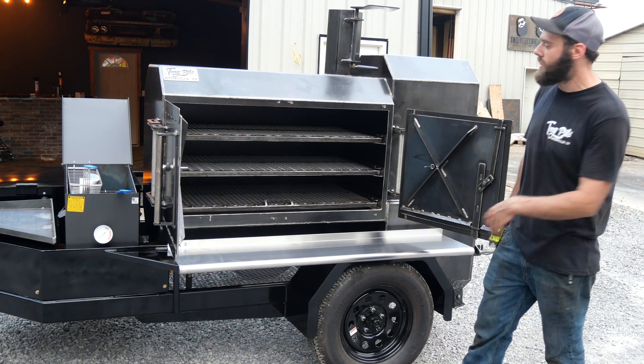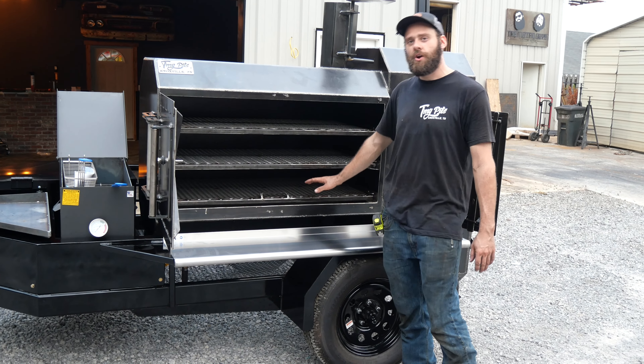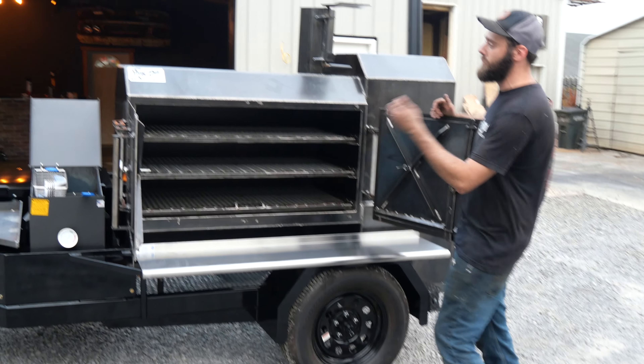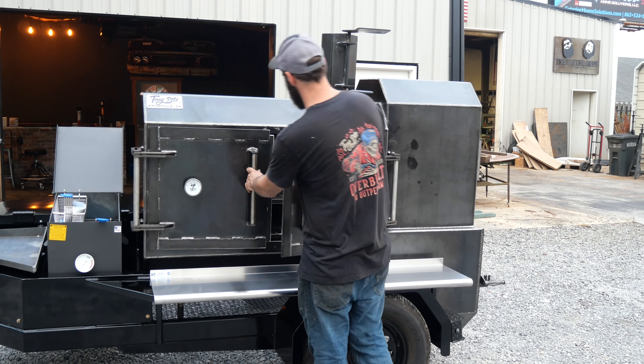This is our Fridge 48 model, so that's a 48 inch smoke chamber, 24 inches deep. You get three sliding trays in here. Now this is a reverse flow smoker, so the smoke goes all the way across the bottom and back out of the top. This smoker runs very even, really easy to maintain your fire in it — a really good all-around cooker.